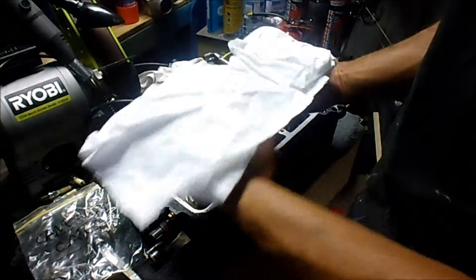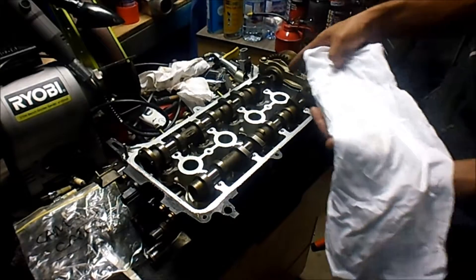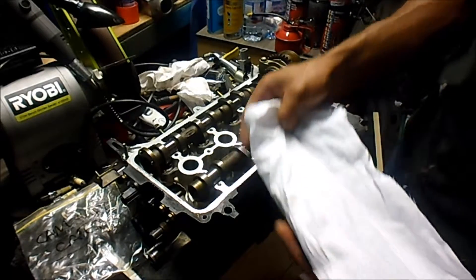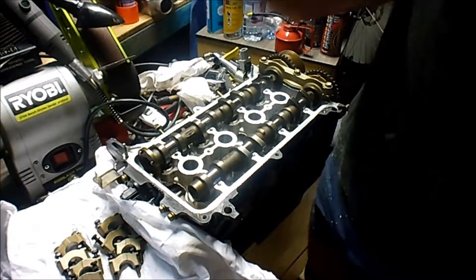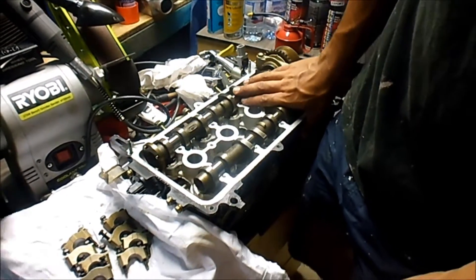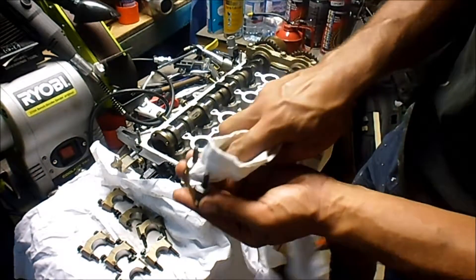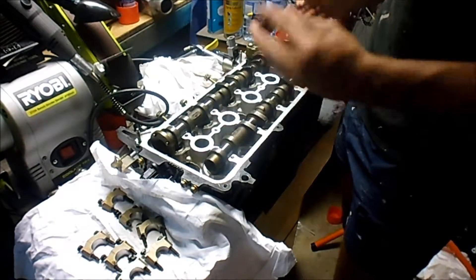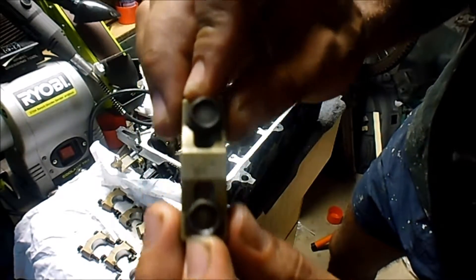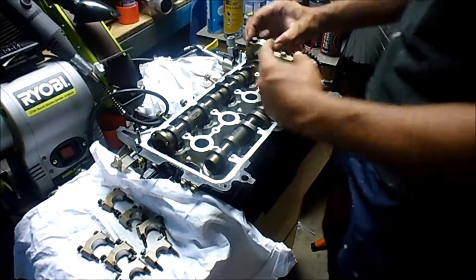Here's where I've kept all the caps for the camshaft — they're all numbered with intake and exhaust, and this main one being number one, then it goes two, three, four, and five. I've got them all lined up. You can see it says 'I2' — that means intake number two — and the arrow is pointing to the timing chain side, so it'll sit with the arrow pointing that way.